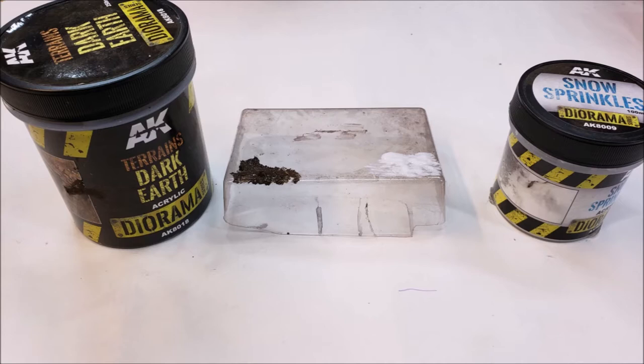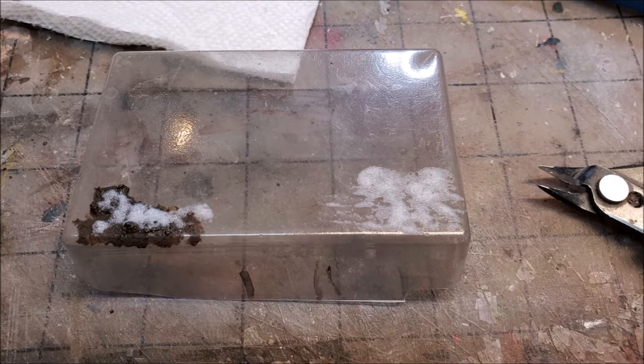I'm using AK Snow Sprinkles and I had no idea what this was going to look like, so I tried it out on just a piece of spare plastic. I also put down some dark earth — the same stuff we use for mud — so I'd have something to try it on. I let it dry, and that gave me an idea of how to apply it and what to expect when it dries.